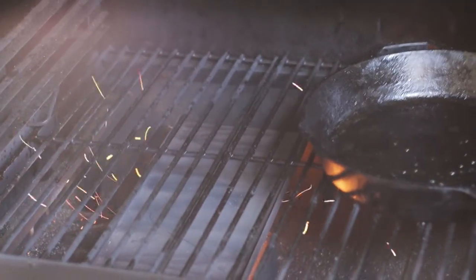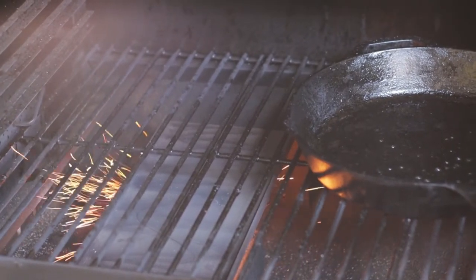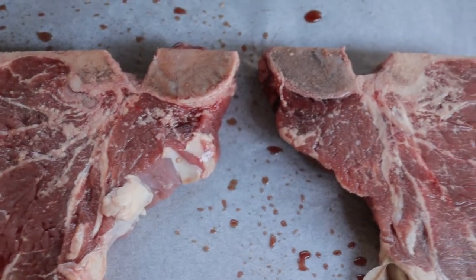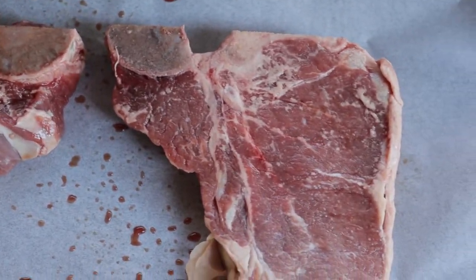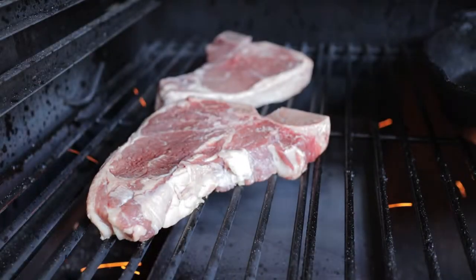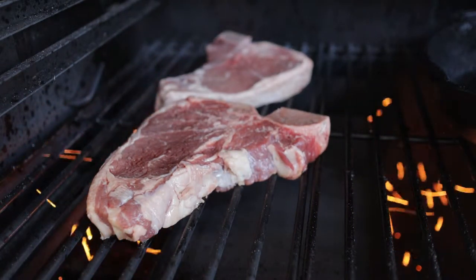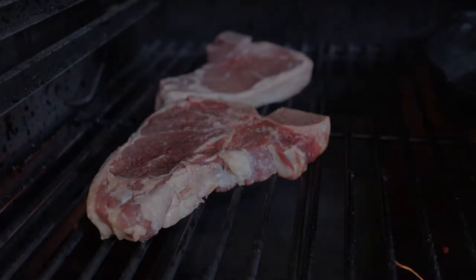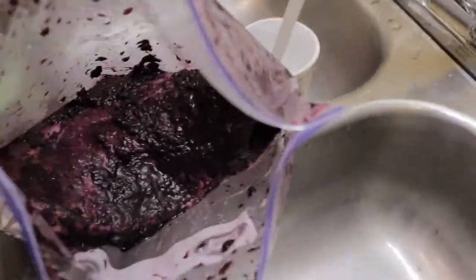As you can see the grill is now heated up, we're ready to go. Let's have a look at those T-bone steaks, shall we? Aren't those nice? I thought so too. Look at this blueberry concoction in a bag. Have you ever done this to your steaks? Look at that.